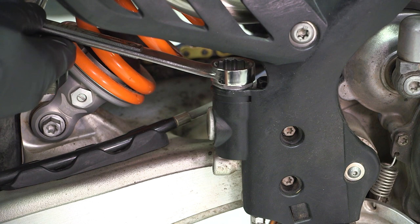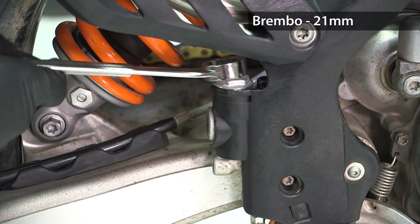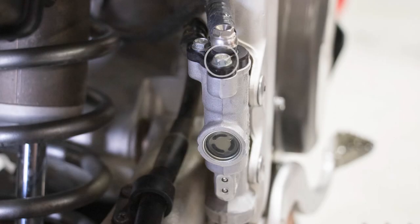Loosen and remove the rear master cylinder reservoir cap. For Brembo master cylinders, use a 21mm end wrench and turn the cap counterclockwise. For Nissan master cylinders, remove the cap bolts.